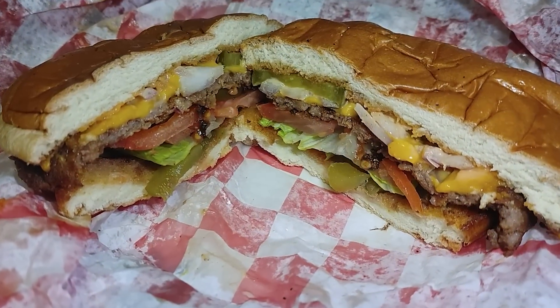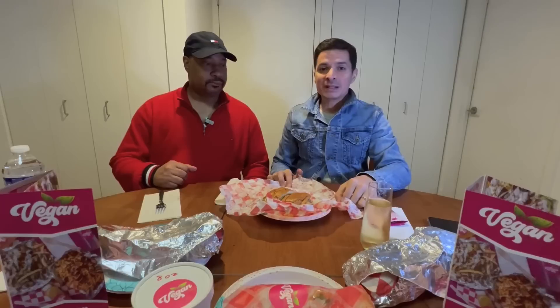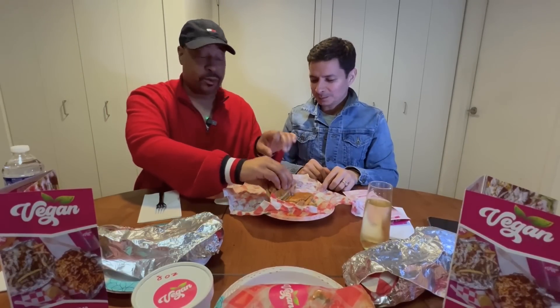The first thing we're going to try is the burger called On The Fly, and we're going to see how fly that burger really is. Is it a Buzz Buzz or a Buzz Kill? So let's get into it. Let's see what they're working with.